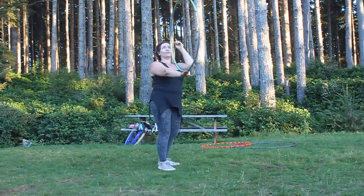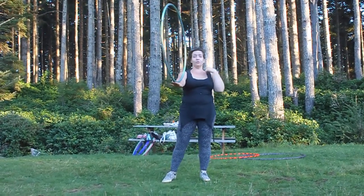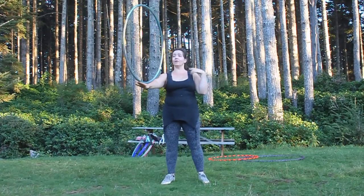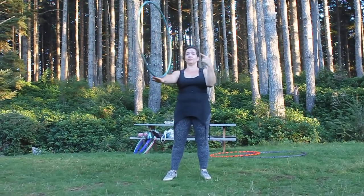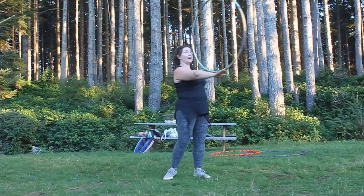To start with, your focus needs to be on the top all the time, but once you get used to it, you can start to use your peripheral vision and look out. That's really good when you start to balance two hoops, because you obviously can't watch two tops at the same time. So we did back of hand.